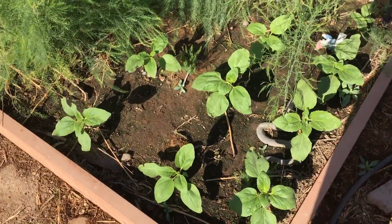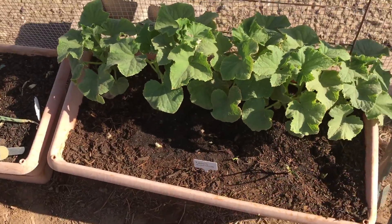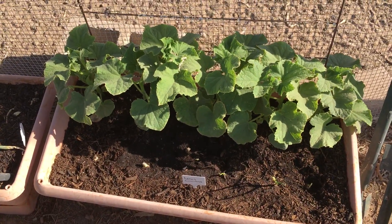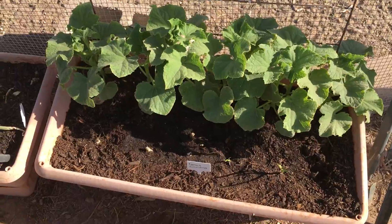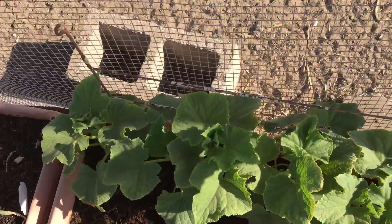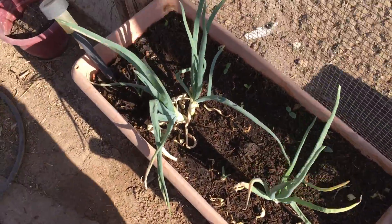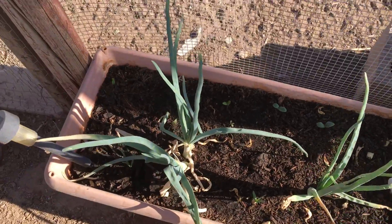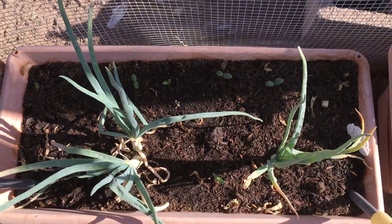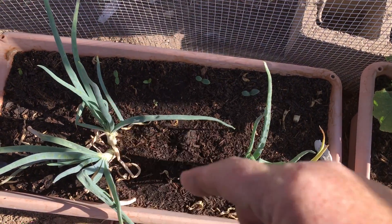Here's a better view of all my sunflowers. Lemon cucumbers — they are growing like crazy, which is good. This was from an old drying rack that belonged to my mother-in-law. My husband found the bits and pieces of it and said, 'Can you use this?' And I said, 'Trellis!' So this is slicing cucumbers and muncher cucumbers.